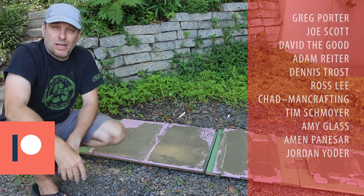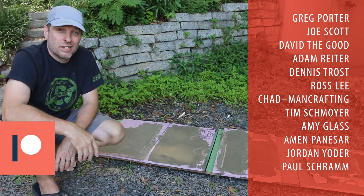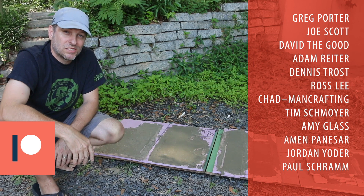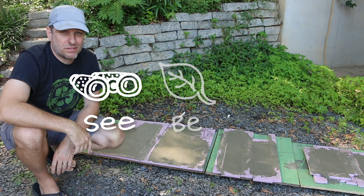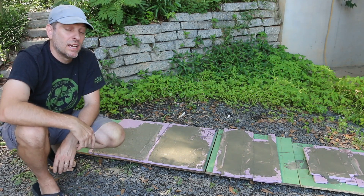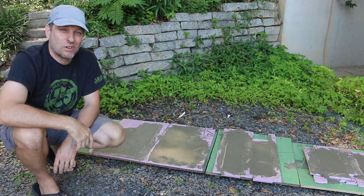A big thank you to my patrons for helping make these videos possible, and a welcome to Paul Schramm, my latest patron — Paul, thank you so much for your support, and I'll see you over on the Patreon feed. As always, our mission here at Green Shorts is to help you see green so you can be green and save a little green by doing it yourself. Thanks so much for watching. Please like and share, keep all the great comments, tips, and suggestions coming, and we'll see you in the next video.